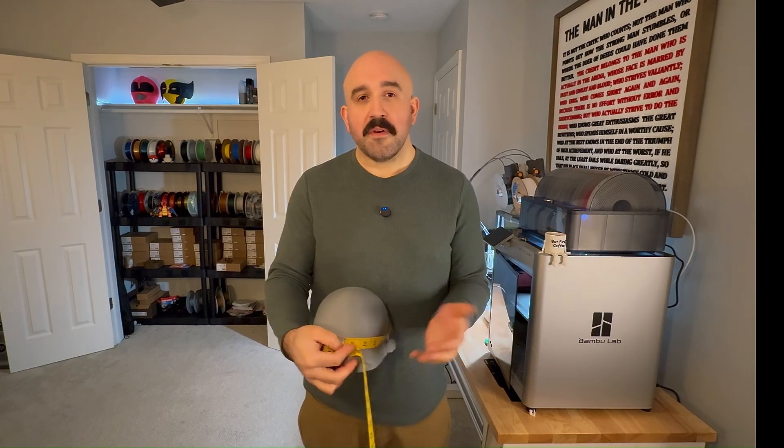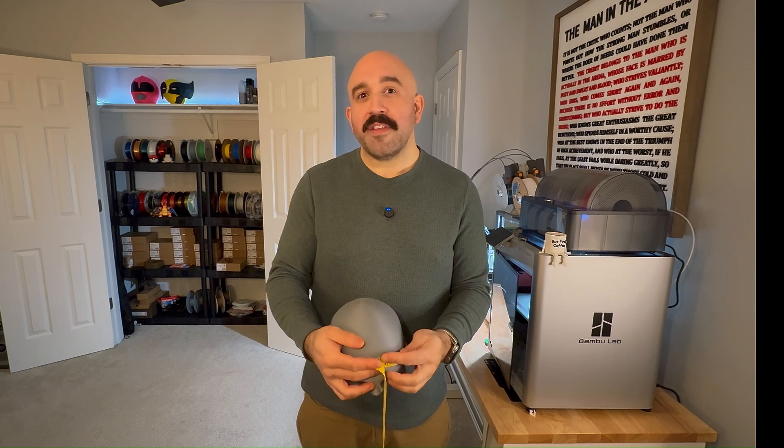Definitely play around with it on your own — you can print off your own head if you want to. I would probably just take the percentage you get and narrow it down to the nearest whole number. So in my case, 103.4 becomes 103. If you have something like 105.7, maybe use 106 just to be safe.